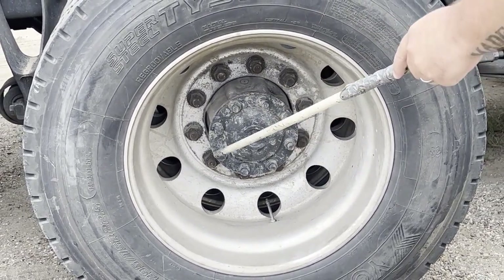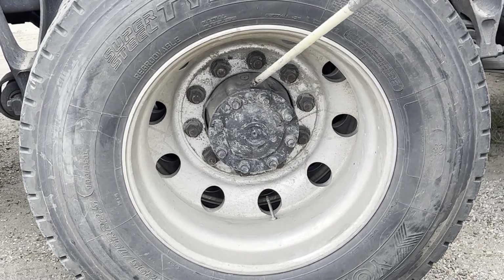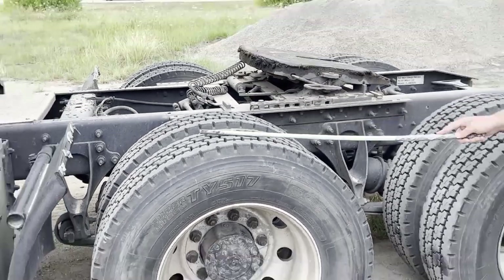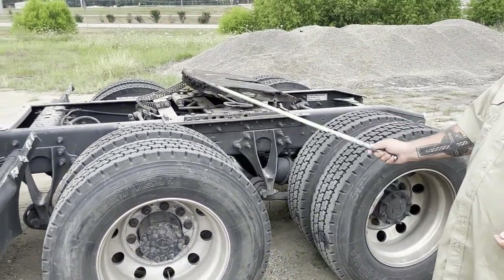All hardware is tight, and if it was leaking, it would be leaking right behind this plate. Then you would do this tire the same as the other one, and this axle the same as the other axle.